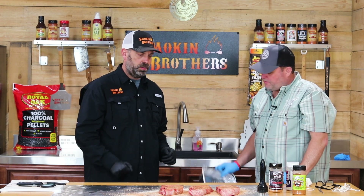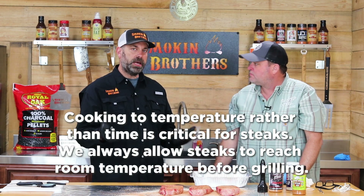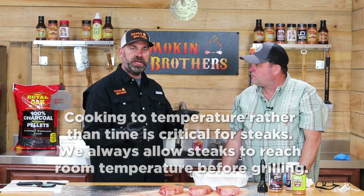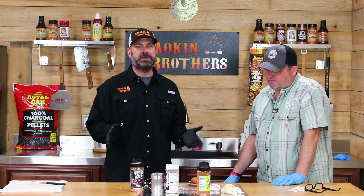We've got these steaks all seasoned up. What's our next step, Marty? We'll put them in a full pan and get them up to room temperature — let them sit here for a while and sweat it out. A lot of people jump straight from the fridge to the grill, but it's always better to get a gradual temperature raise on a steak. So we're gonna let them rest, come up to room temp, then it's cook time.